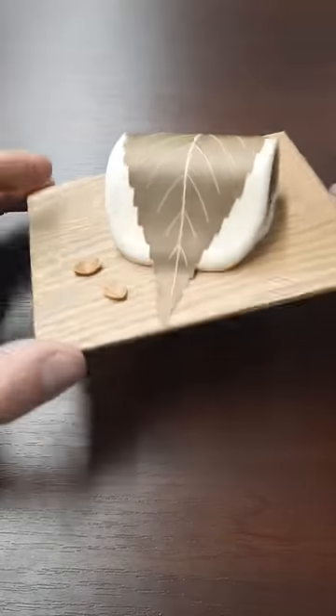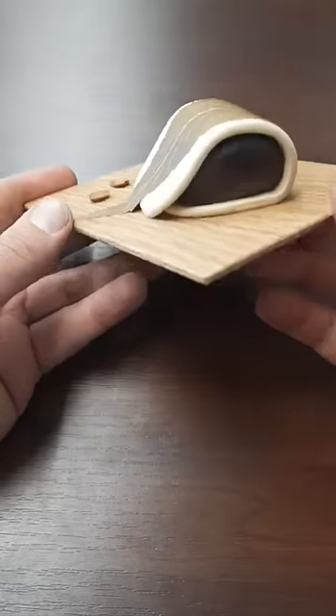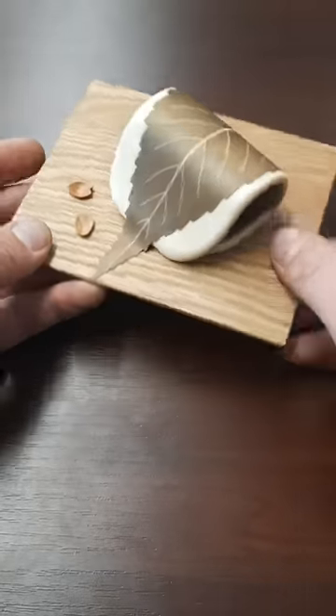This is a sakura mochi puzzle and it's got one of the most surprising solutions I've ever come across. The aim is to find a hidden compartment and you can see that it's probably going to be here. You can push this a little bit and there's a spring behind it, but it doesn't seem to be any obvious way of opening it.